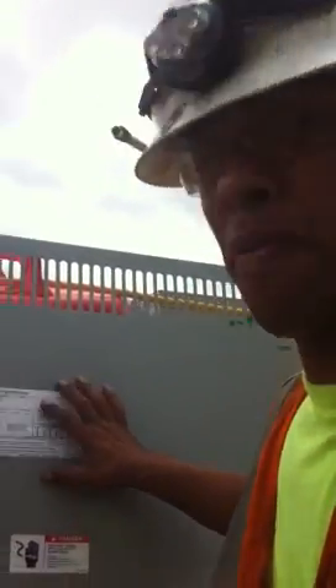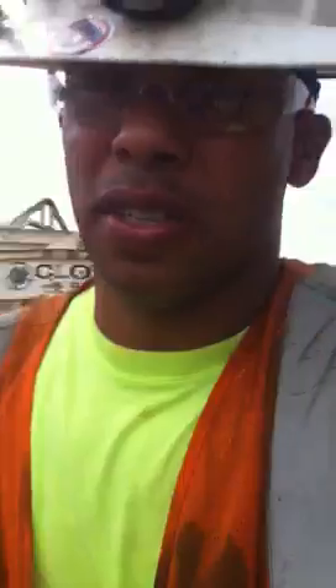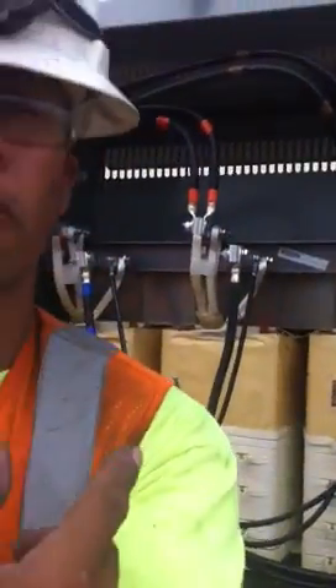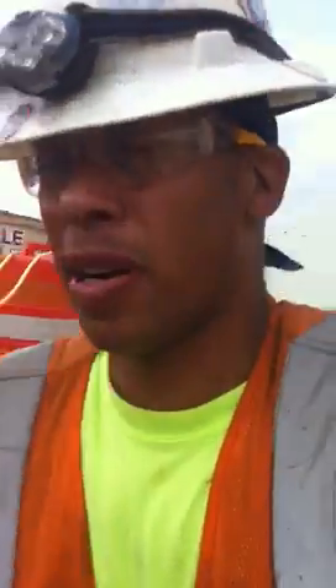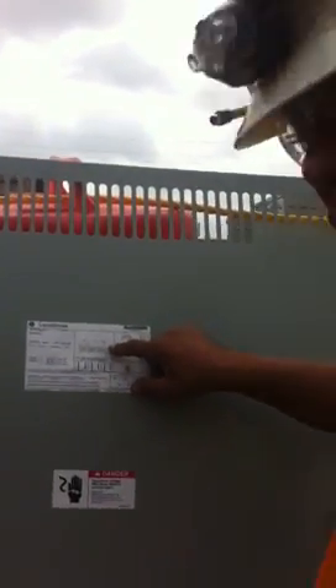First of all, I look at the transformer plate, which I took off the transformer right behind me. That's the transformer — I took the plate off of it. And before I took the plate, I read the prints. The prints are usually on the top of the plate, which you can see right here.